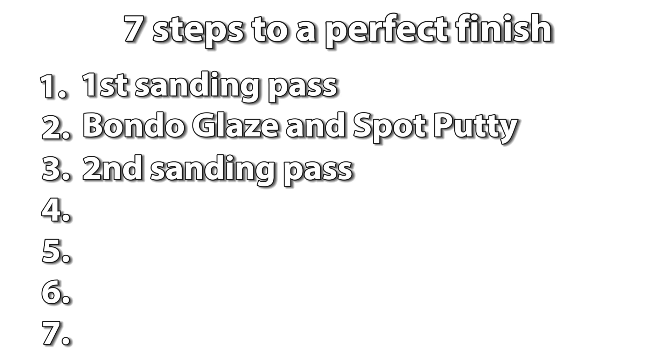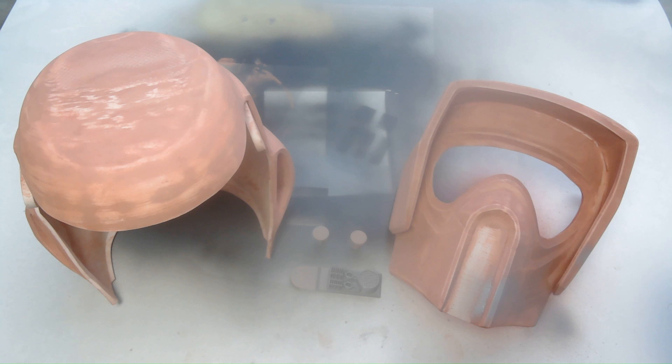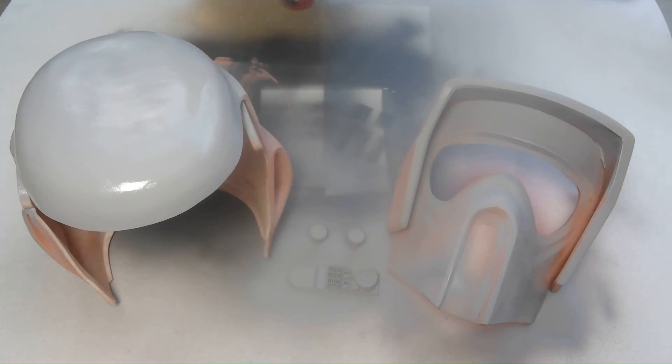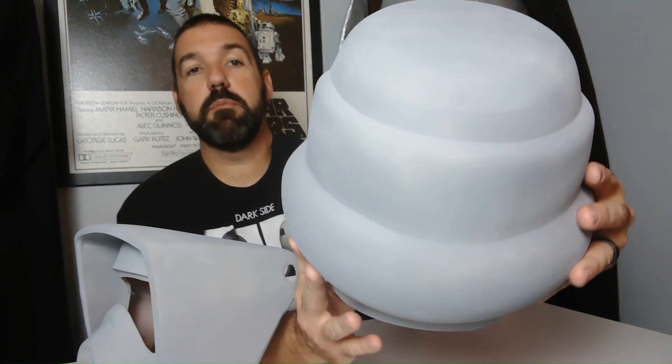On to step four: filler primer. This primer will fill in the low areas and will make your final print even smoother. I'm done with the first layer of primer. You can see it's looking pretty smooth now.